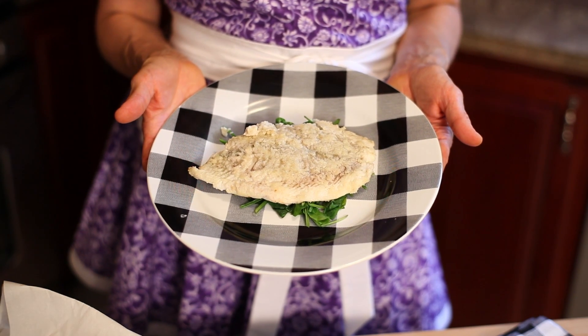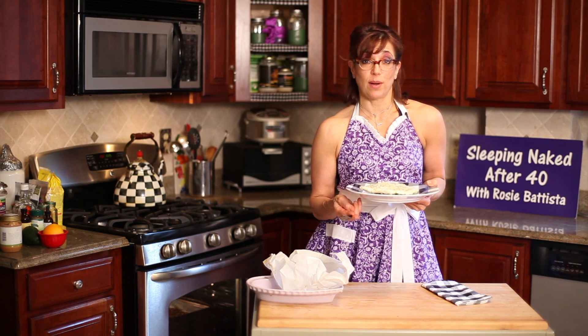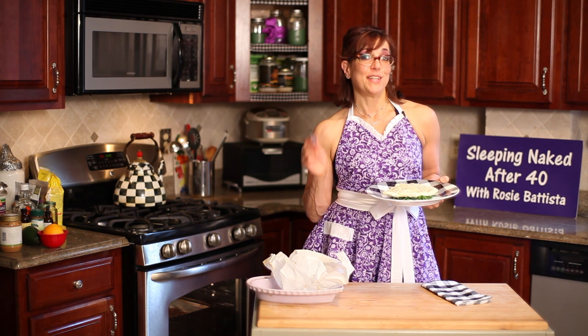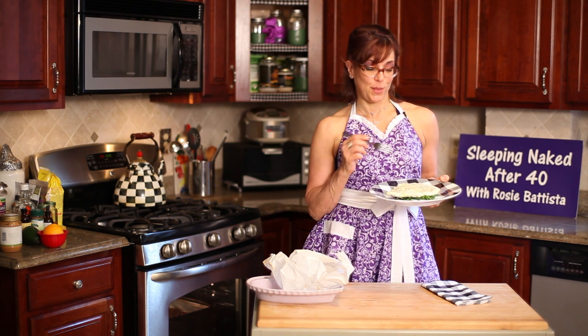I'm Rosie Batista bringing you decadent, delicious, easy to cook, naked food that will create the body of your dreams. Ciao for now, while I go chow on this.